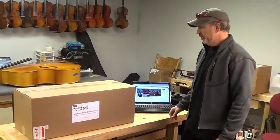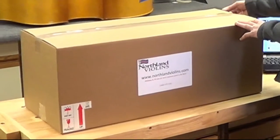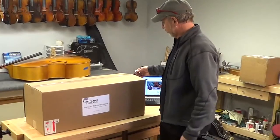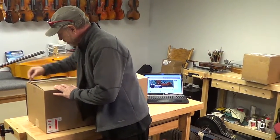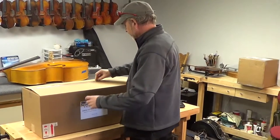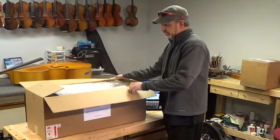Hi, we're going to walk you through opening your package from Northland Violins — the rental instrument that comes in the mail. You're going to get a box, and you're going to cut the sides of the tape just on the sides here and then split down the middle so you can reuse the box. Basically three cuts and you're inside the box.